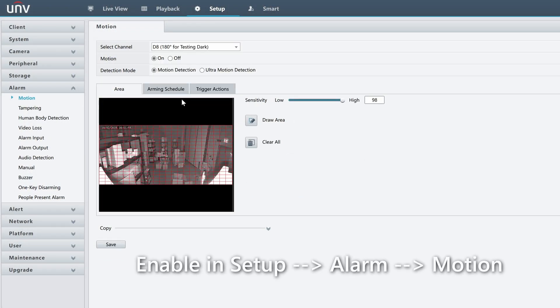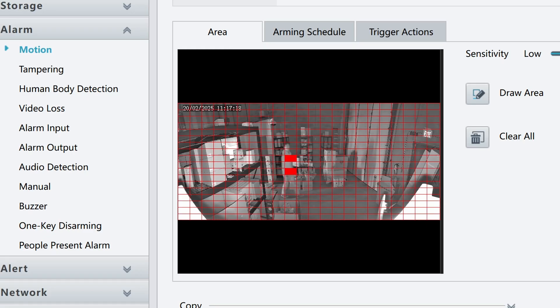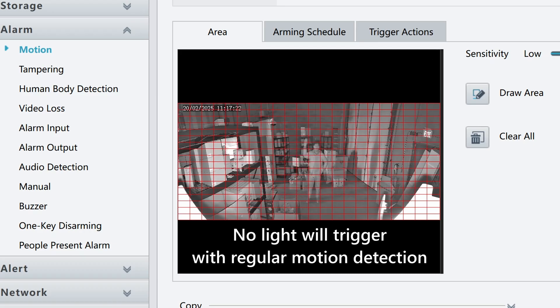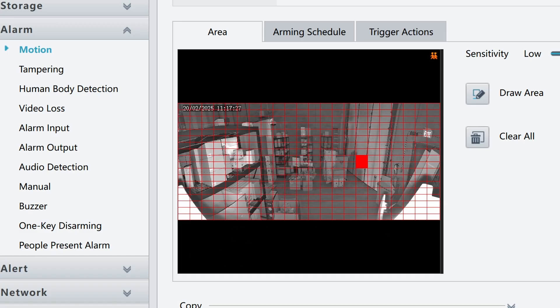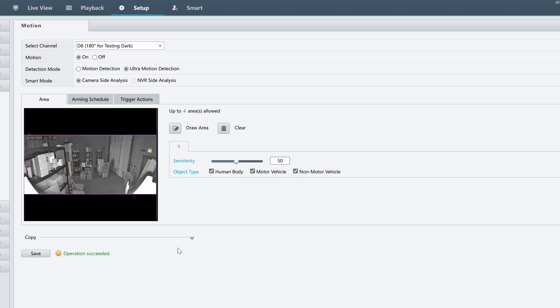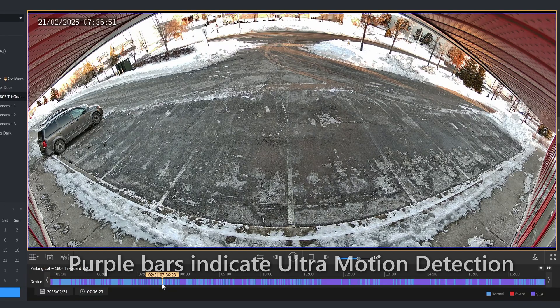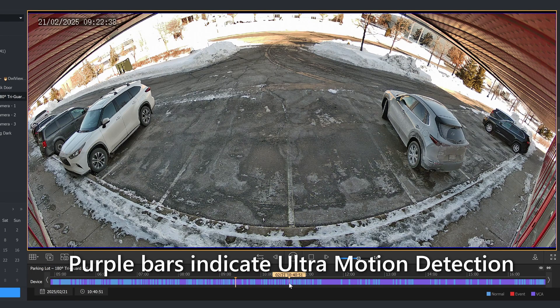One of the first things you should do when setting up this camera is to enable ultra motion detection, since this is what allows the white light to turn on at night when it detects a person or vehicle. If you forget to turn on ultra motion detection and leave the camera set to regular motion detection, then the light will not trigger, and instead the camera will stay in infrared mode. So make sure to enable ultra motion detection for best results. And don't forget to enable the recording trigger action so you get these little purple lines in playback whenever there's motion.